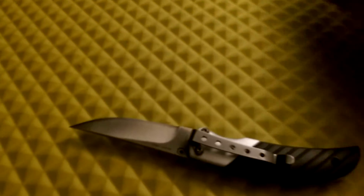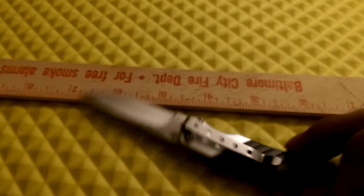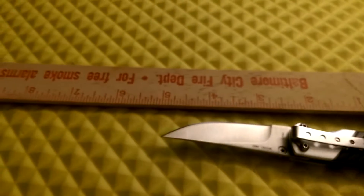It's called the Prism 2. It's a really nice little knife and I got it off Amazon for a really reasonable price.